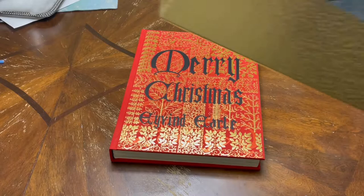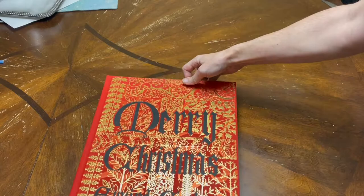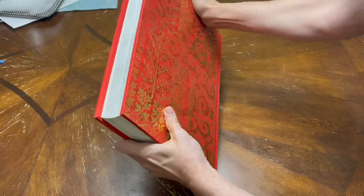Just this case alone probably weighs a couple of pounds. And here you go — this book is incredible. Very nicely detailed. It has gold leaf on the entire front of the book. And the back just has some gold leafing work on plant stems and leaves.